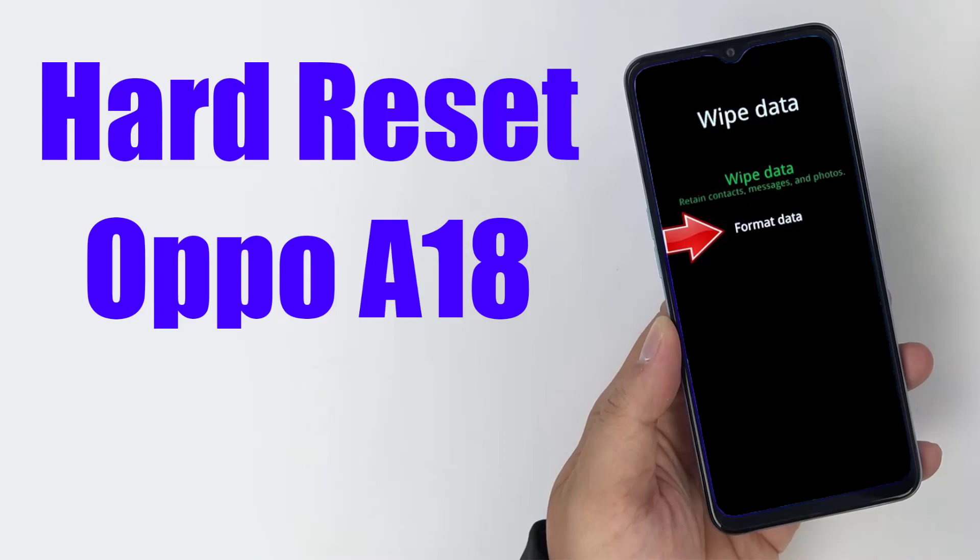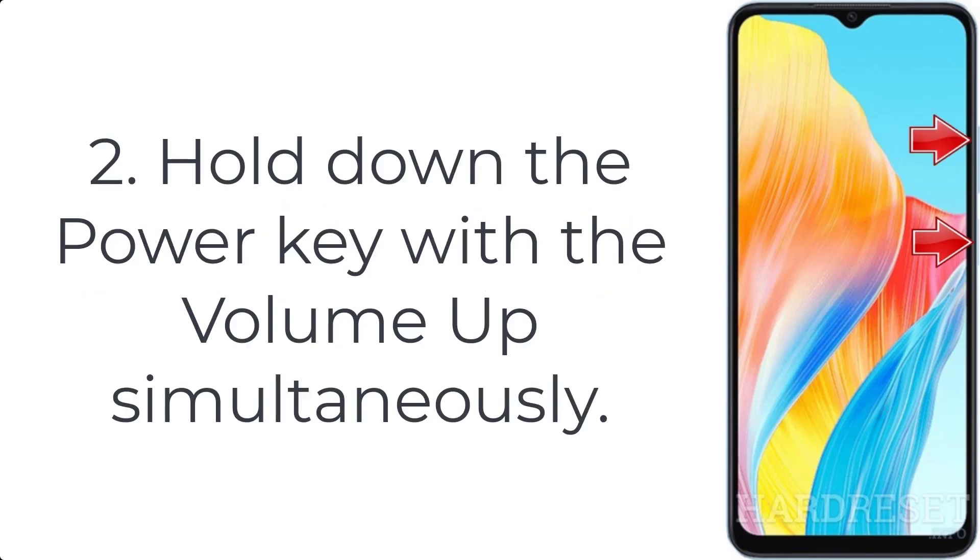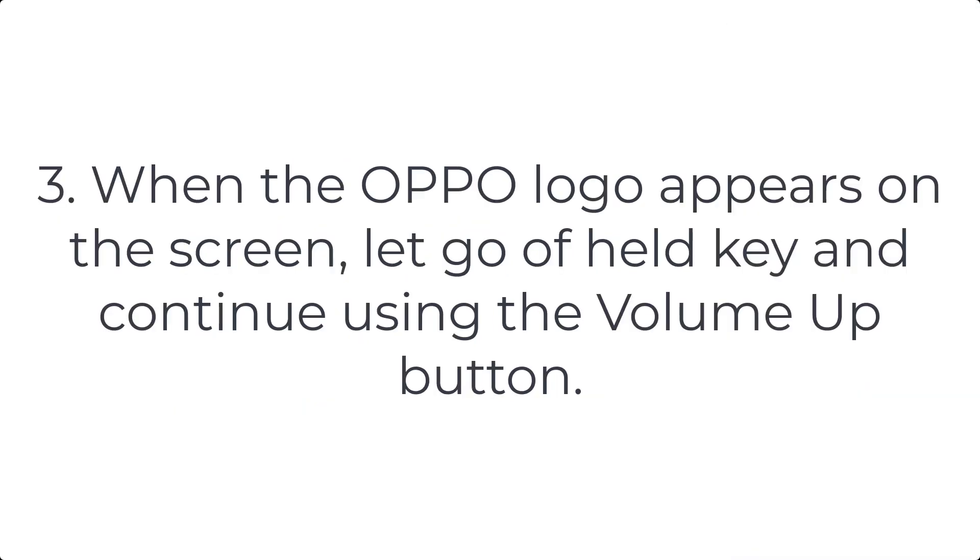How to hard reset Oppo A18. Step 1: turn off your Oppo A18 using the power key. Step 2: hold down the power key with the volume up button simultaneously. Step 3: when the Oppo logo appears on the screen, let go of the held keys and continue using the volume up button.